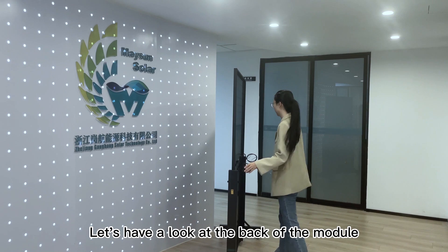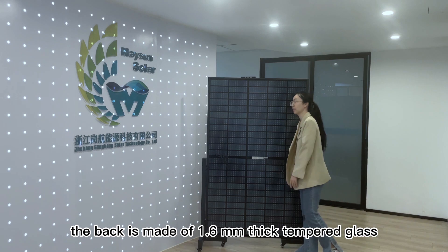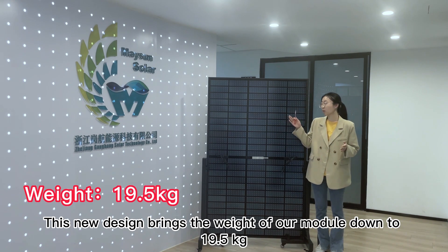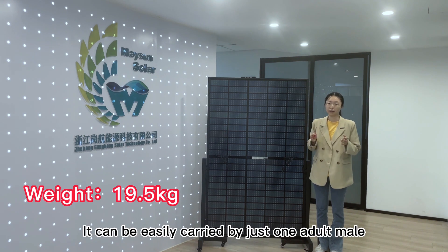Let's have a look at the back of the module. As with the front of the module, the back is made of 1.6 mm thick tempered glass. This new design brings the weight of our module down to 19.5 kg, far less than 25 kg.